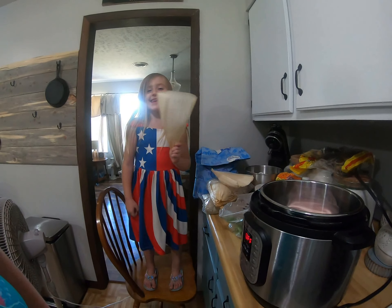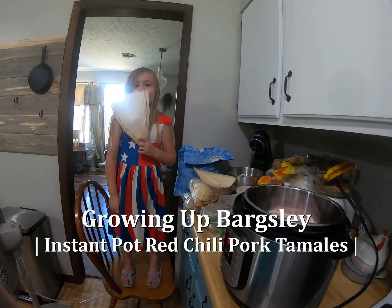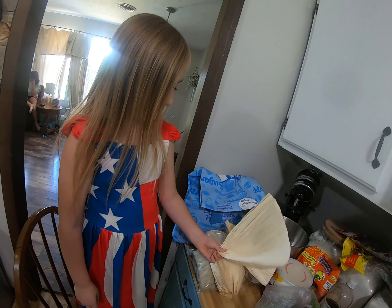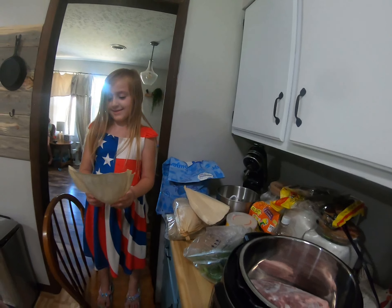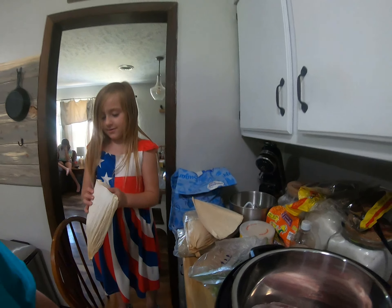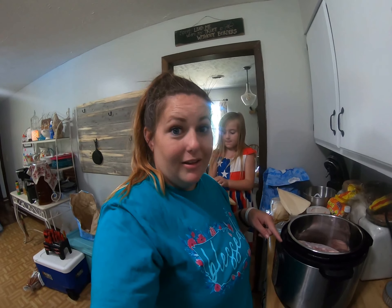Say hi. Hi. What are we making? Tamales! We haven't made tamales in forever. You excited? Yeah. I'm excited. Daddy's excited. So we're making tamales today.